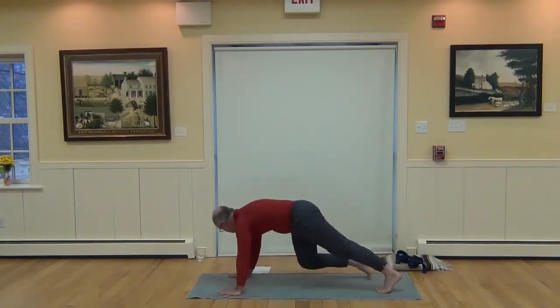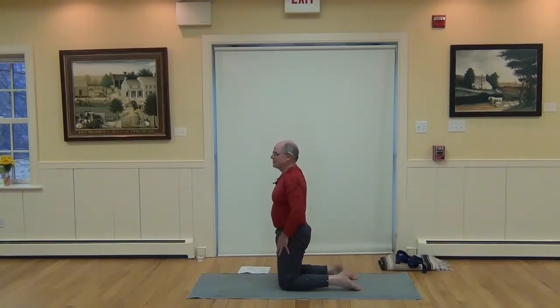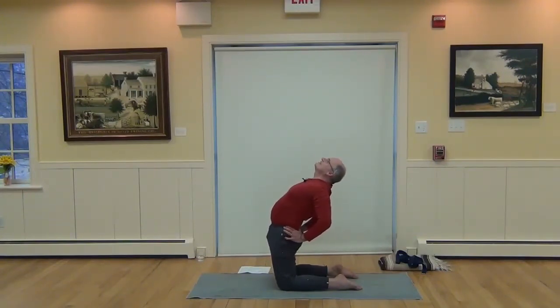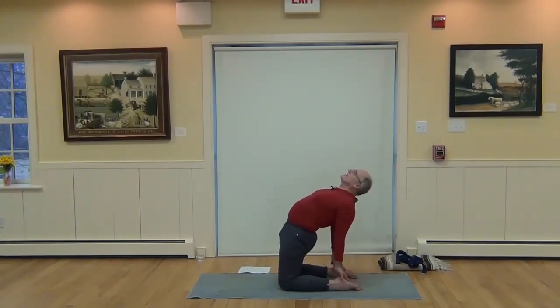Lower the knees down for Camel Pose — Ustrasana. Stretch the thighs, warmed up the back, let's do a deeper back bend. Lift the heart up, hold the back of the hips and draw the shoulder blades in and up under the heart. Squeeze the buttocks, tone the inner thighs. Press the toenails down and start to tip the head back. Breathing — generous breaths. If you have the urge to reach down to your heels, deepen that back bend while still lifting your heart up, opening the chest as a beautiful heart opener.